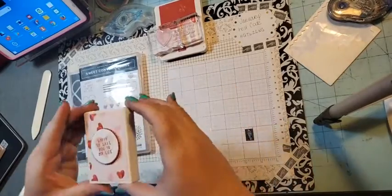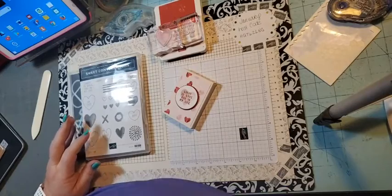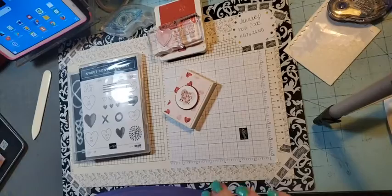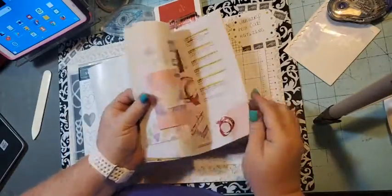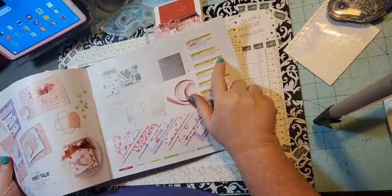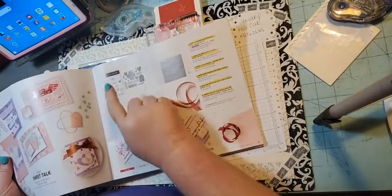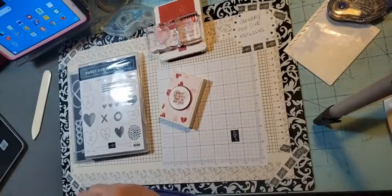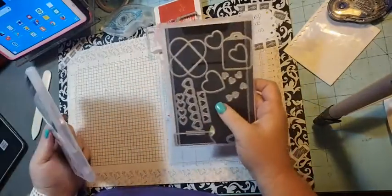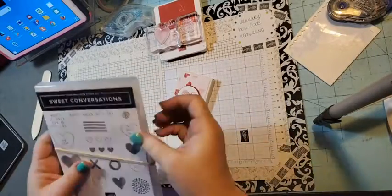Today we're going to be making this little treat box. They come in a package like this — they are the sweet little boxes in the new mini catalog. They're right here, the sweet little boxes. They're $10 and you get 10 boxes, and they are food safe. We're using the boxes, the stamp set, and the paper from that suite. This is the stamp set and framelits. We're not using the framelits, but this is the bundle, and if you bundle it you save 10%. It's called the Sweet Conversation.